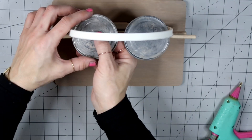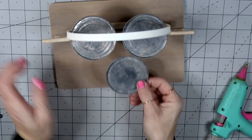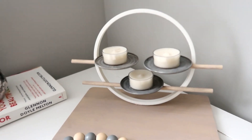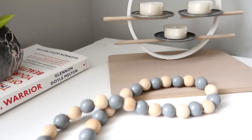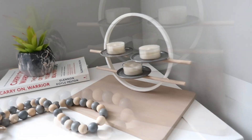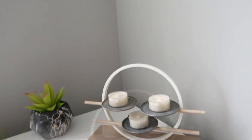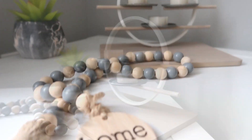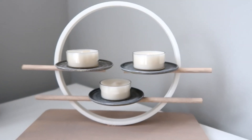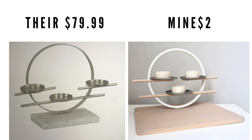I'm using hot glue to attach the lids onto the dowels. For this video I used hot glue, but if you want to recreate this you should definitely use a combination of hot glue and a stronger glue. This is how it turned out — I really love this one. It's so different from any other candle holder I've ever created, very easy and inexpensive. Theirs was $79.99 and mine was only two dollars!